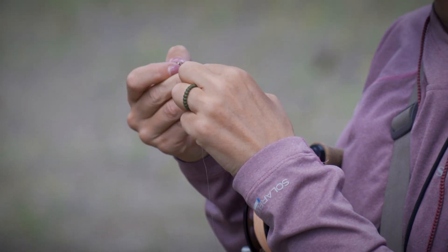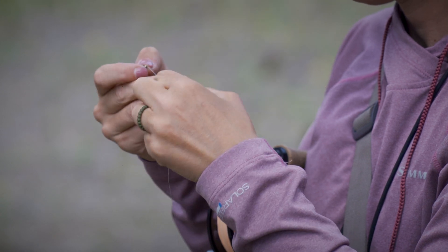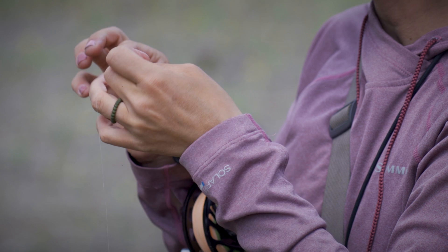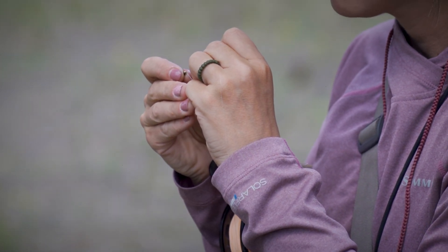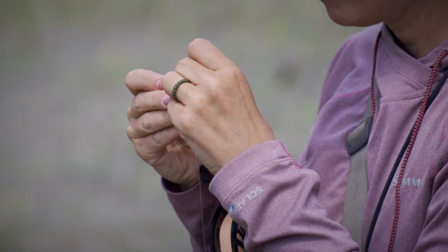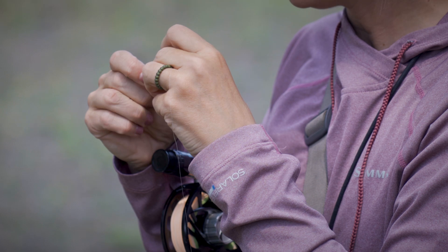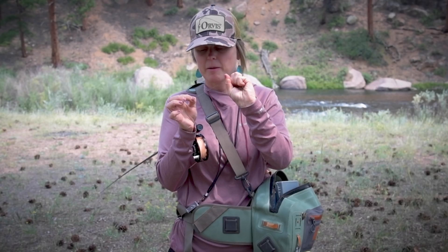I'm going to go five to six times since this is 5X. I'm going to bring my tag end back through that tidy opening between the eye of my fly and the beginning of my wraps. I'm going to hold that tag end against my fly, lubricate, and set my knot.